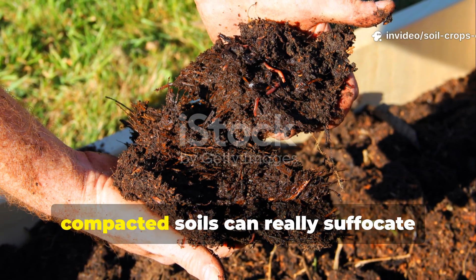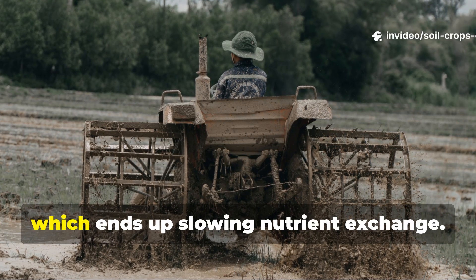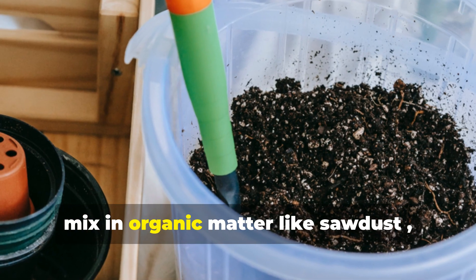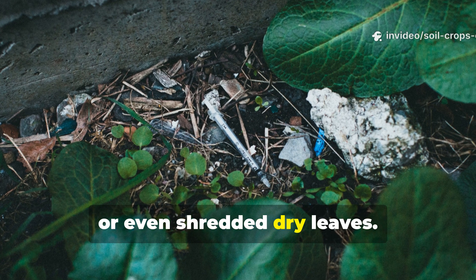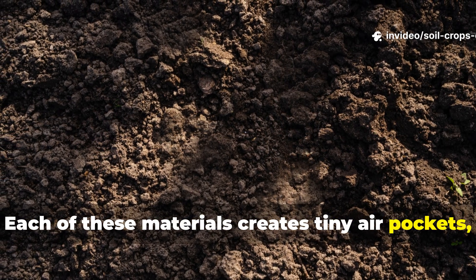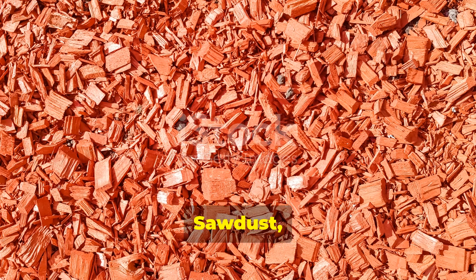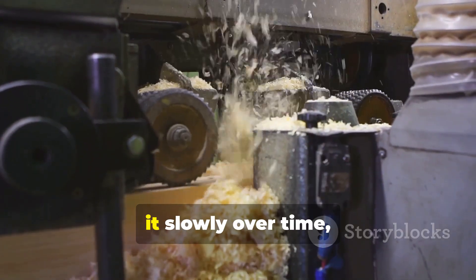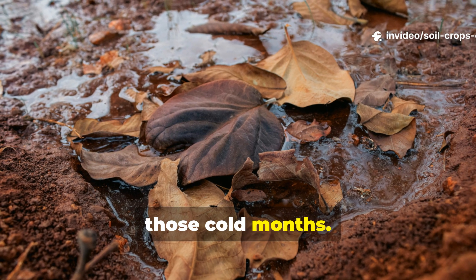Heavy, compacted soils can suffocate roots and hold too much water, which slows nutrient exchange. To counter this, mix in organic matter like sawdust, coconut coir, or even shredded dry leaves. Each of these materials creates tiny air pockets, letting oxygen and water circulate freely. Sawdust, in particular, absorbs excess moisture and then releases it slowly over time, helping to regulate soil hydration during those cold months.